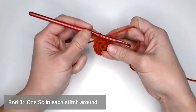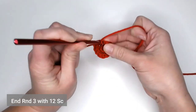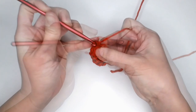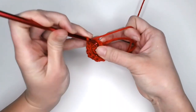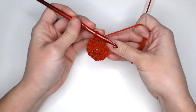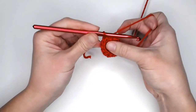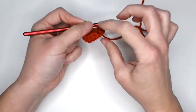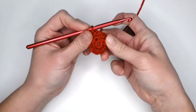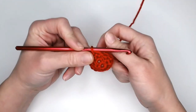For round three, make one single crochet in each stitch all the way around. You will end round three with 12 single crochets. Once that's done, move your row marker or yarn over the tail and pull through to close off round three. You'll see it's started to curl — push that curl down instead of up, and you can see the spherical shape is starting to take form.